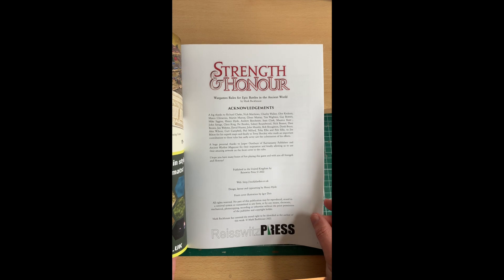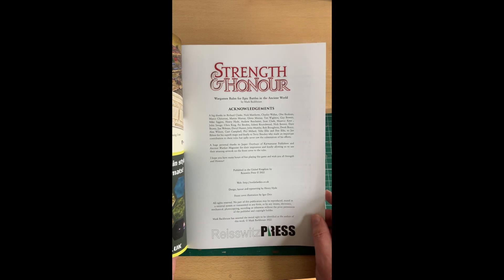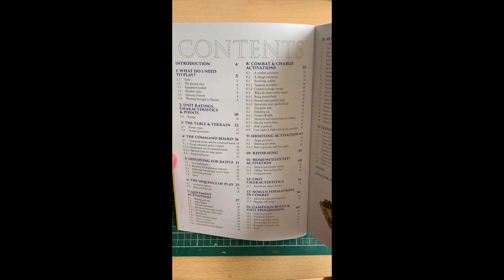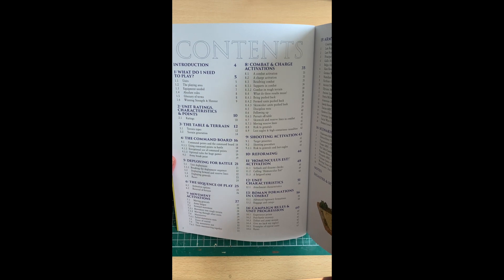First we've got the acknowledgements, which is great. There's a particularly touching line paying tribute to Terry Shockey for the contribution he made. It is really sad that we learned the other week that he sadly passed away and didn't get to see the final product. I'm sure he would be very proud of Mark's efforts and how the rules have turned out. Moving on, there's a double-page contents section, which a lot of people really value in rulebooks, breaking down all the different sections so you can find a particular rule quickly.